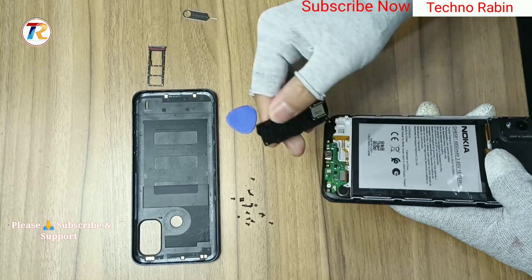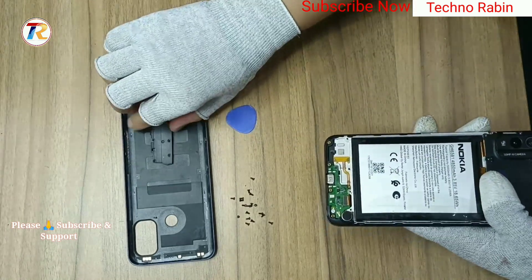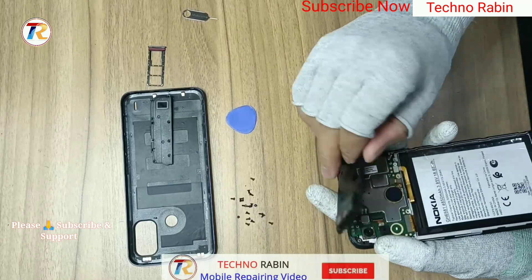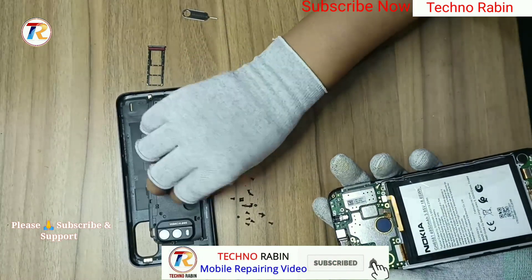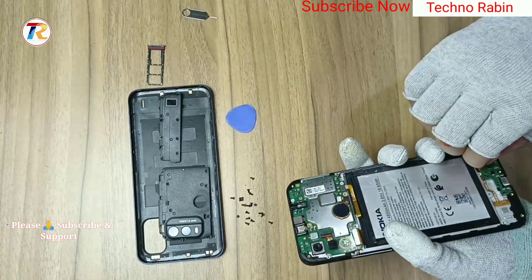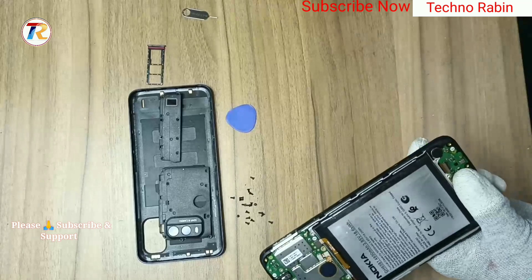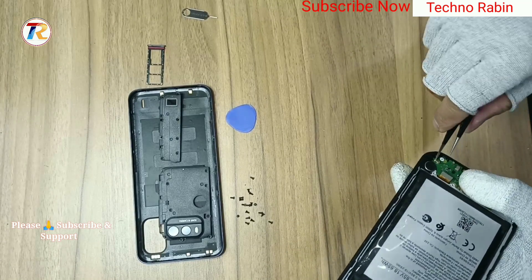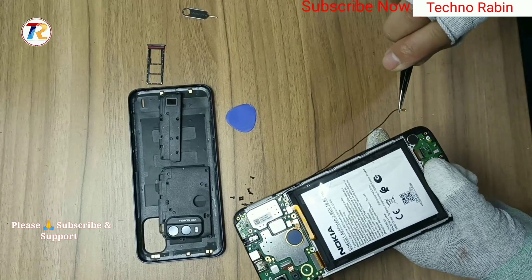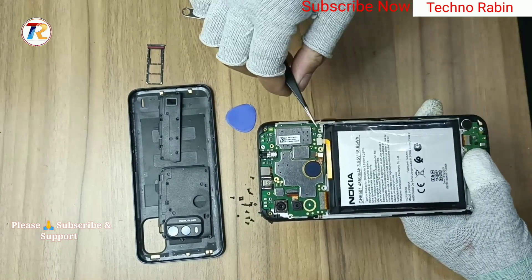Remove the bottom speaker and camera back glass. Remove the LCD sub-connection with support, then remove the RF cable connection from the main motherboard.